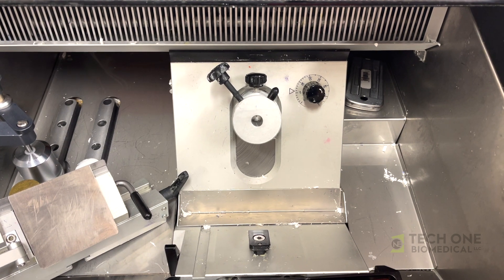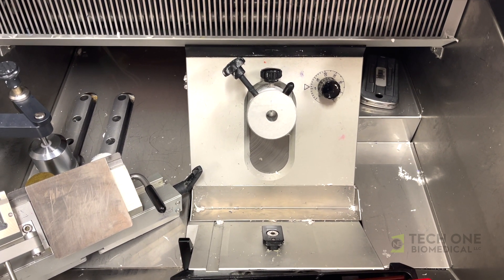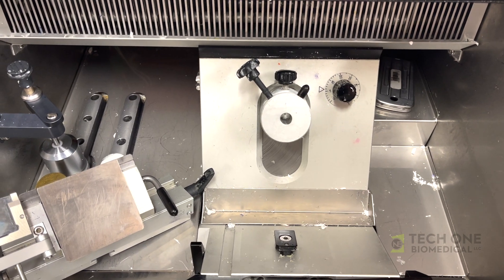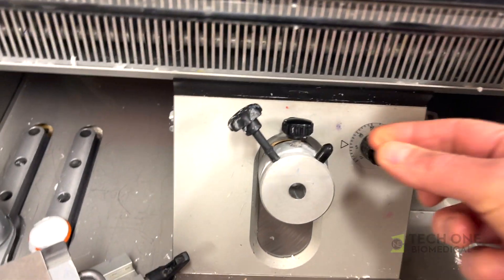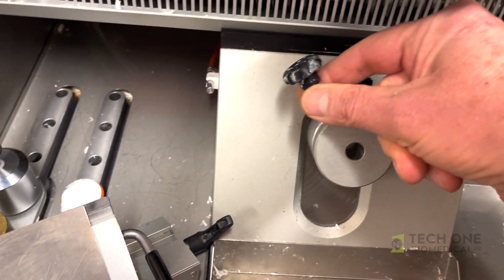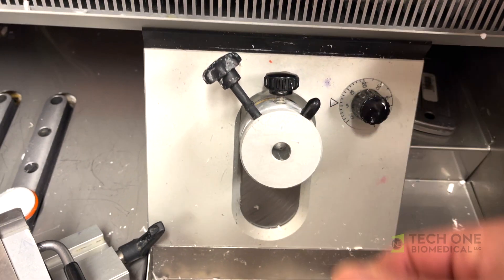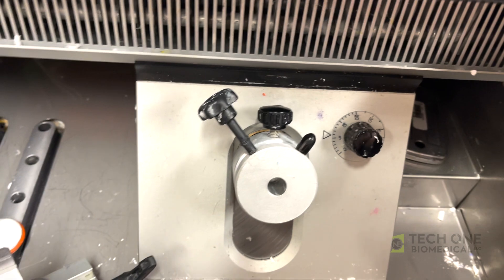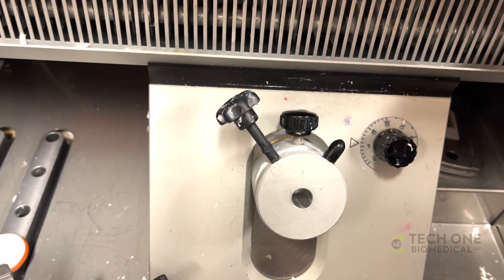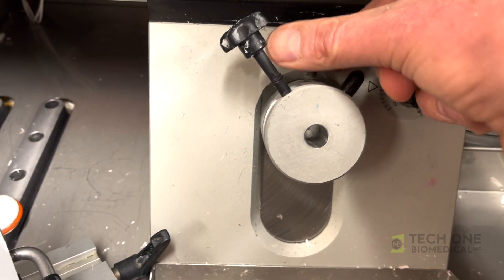Hey guys, I'm coming to you live from a Mohs lab. The problem they're having is they're not getting consistent sections, and there are actually two reasons for this. Number one is that they've got a knob up here that locks the orientation head down, and unfortunately no matter how much you tighten it, it's not going to tighten very well. That's why they switched to a levered version where you could really get some torque on it.